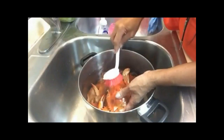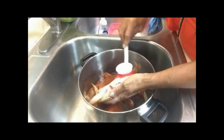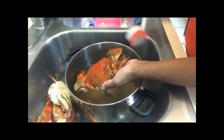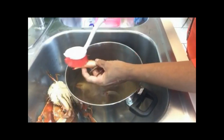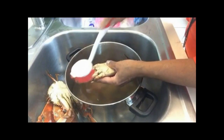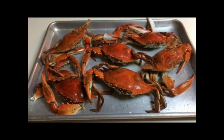Now I'm just going to use a vegetable brush to scrub all around the crab and get any residue off. You want it to be nice and clean. Be sure to get not only the back — the top of the crab — but also the bottom, and get all between the legs as well where residue might have settled. Now that the crabs are all nice and clean, we're going to go to the next step.